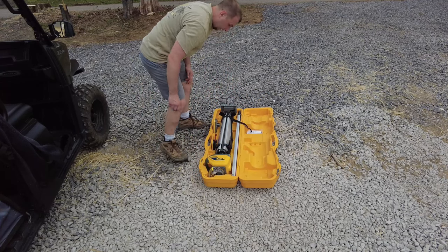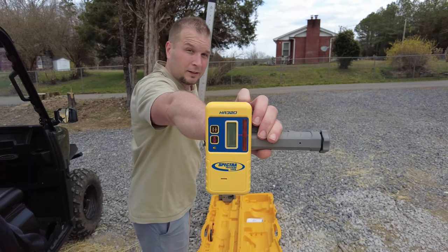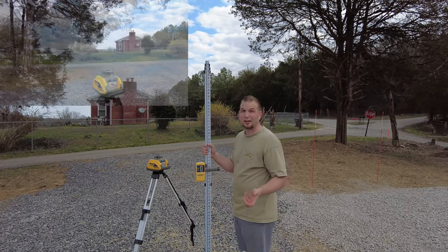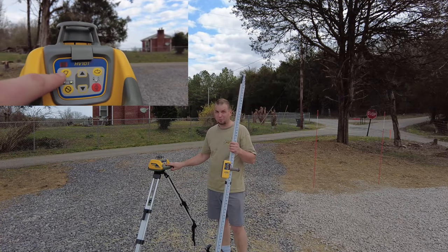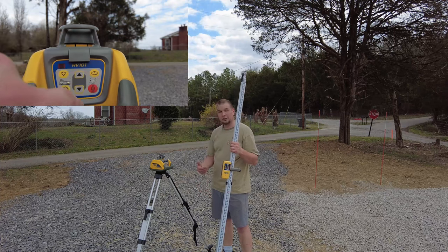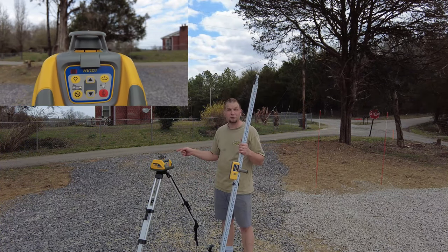I want to make sure everything is leveled up properly because if they do come it's going to be Tuesday and I won't have any time to get everything leveled. For those interested in what laser level system we're using, it's the Spectra HV101. The really nice thing about this system is it's pretty much a set-it-and-forget-it deal — all you need to do is press the on button, it'll ramp up, and once the little head starts spinning that lets you know it's ready to go. And there it goes, it just started spinning.